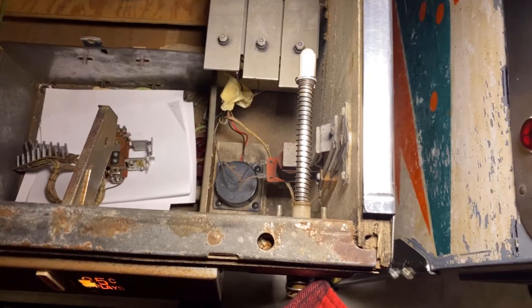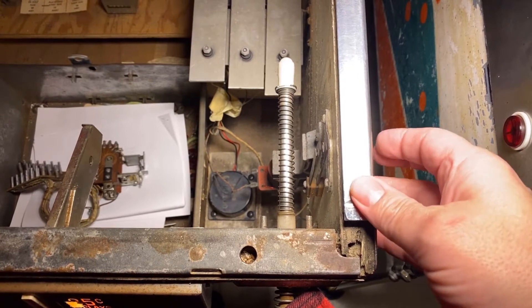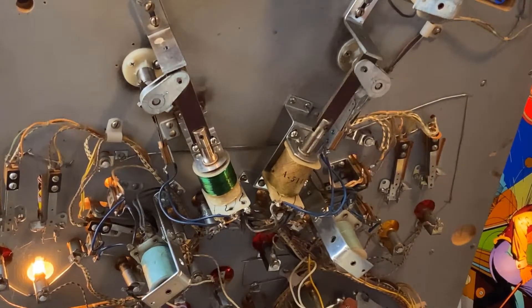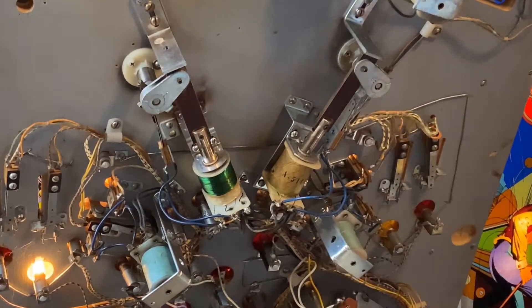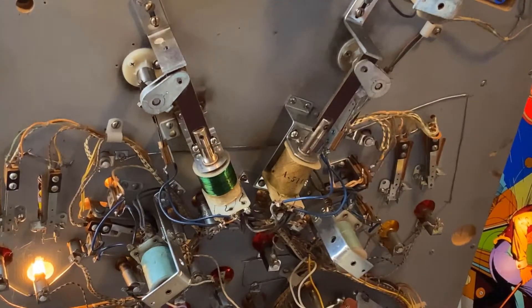On the side of the pinball machine you've got a button that fires that. So if we fire up a game and actually get it onto ball one, you'll see the flippers are working. When I press the flipper button, the coil is energized and moves down.